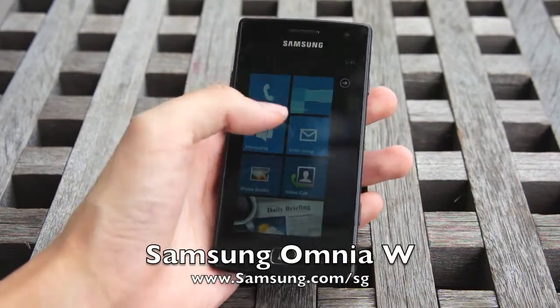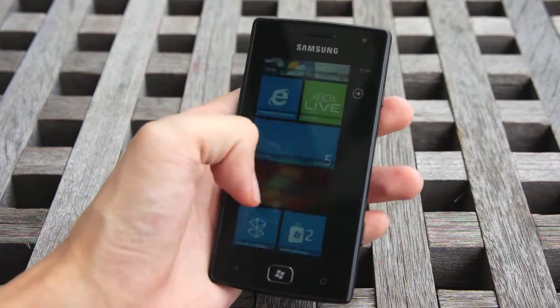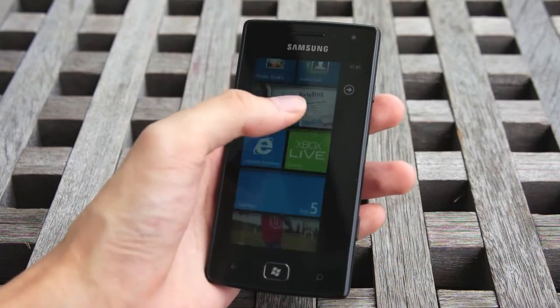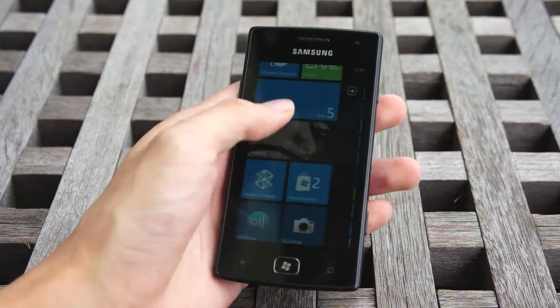This is the Samsung Omnia W, Samsung's Windows Phone 7 Mango device. Like all Windows Phone 7 devices, Microsoft does not allow the manufacturer to do much customization, or any customization for that matter, to the user interface.